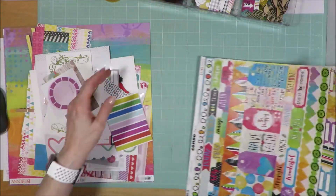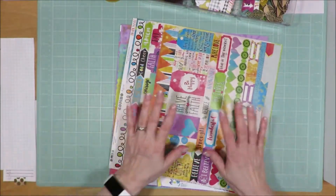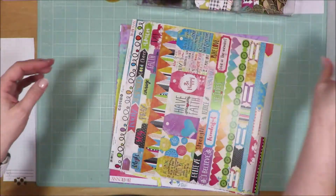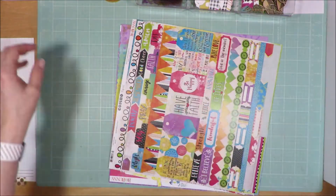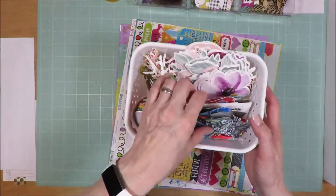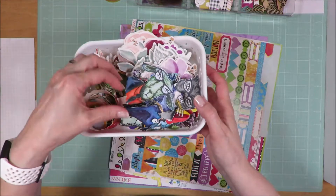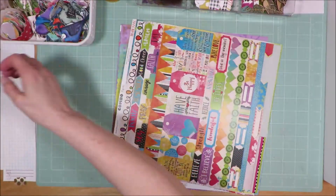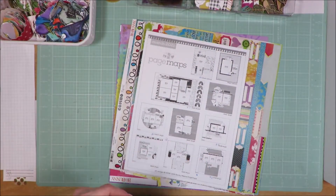I pulled in the sticker sheet to use, and I have lots of little random embellishments — tons of enamel stickers, lots of other embellishments and stickers, and lots of cut-apart pieces or things that I have stamped and cut out. So I have tons to play with. I'll show you a close-up of the sketch and then be back to show you what I created in just a minute.